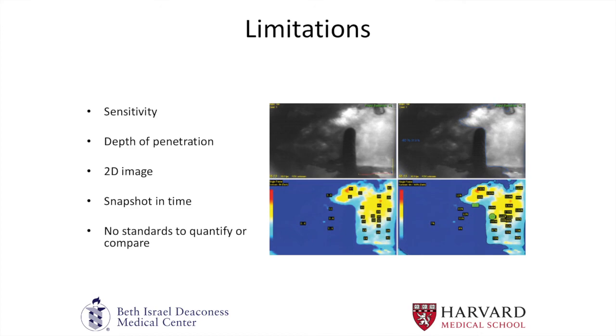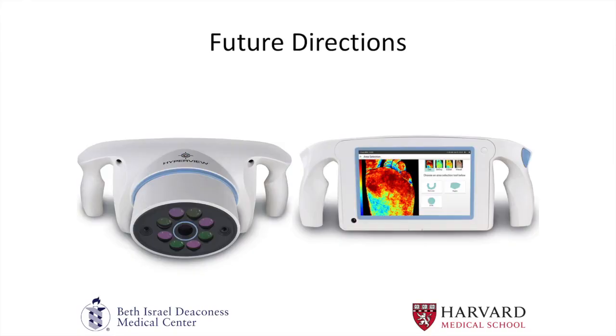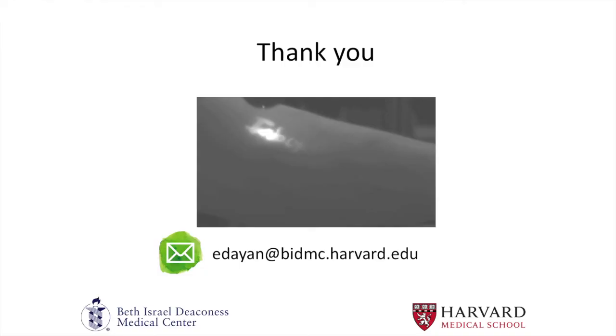Depth of penetration largely depends on the light source and how it penetrates through tissue. It's very difficult to quantify or compare these imaging devices because side-by-side comparisons are often very challenging in the operating room. There are also other devices that don't use indocyanine green — some use spectroscopy to image soft tissue oxygenation without dye — though these are not useful for imaging lymphatics. Different perfusion assessment technologies are on the horizon.